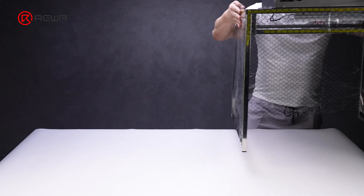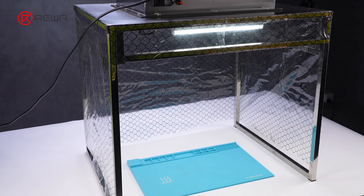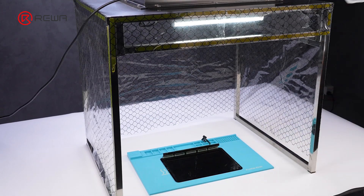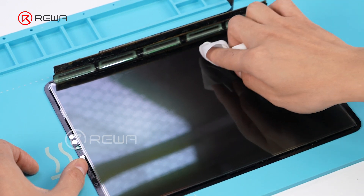Before installing the new backlight, clean the LCD with a lint-free wipe. We recommend using a dust-free workstation, as it effectively prevents dust from settling on the LCD. If there is dust on the LCD, it will cause white spots once the backlight is installed.